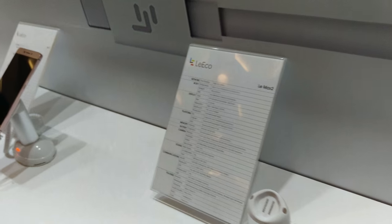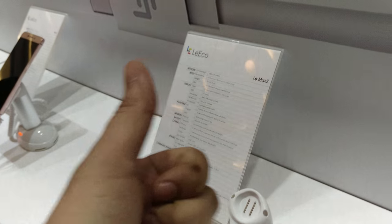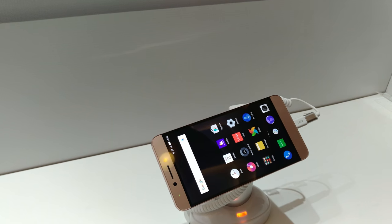So guys, this is it for the 4K HD video sample taken from the primary camera of the Lamax 2 smartphone. In case you like this video, don't forget to hit the thumbs up and subscribe to our channel. This is Ayat Tanaj from inspiredwise.com signing off — stay inspired to rise.